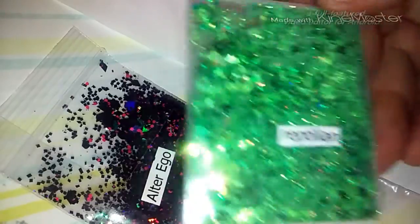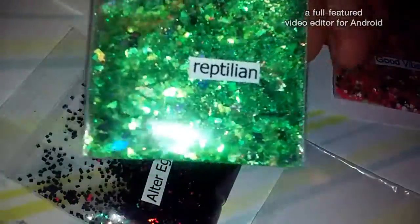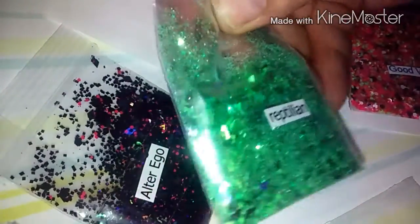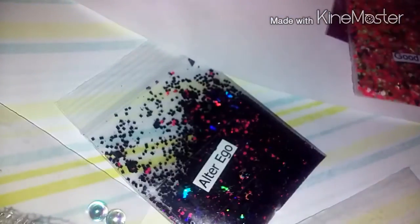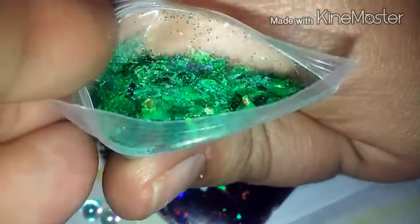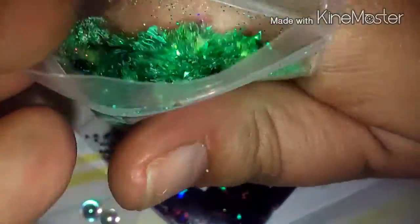This one here is called Reptilian. This is another beautiful mix. There's lots of greens and holographic in here, some green mylar, and some neon greens. It's got fine glitter in there too. It's very pretty. It definitely reminds you of a reptile, so that's pretty cool.